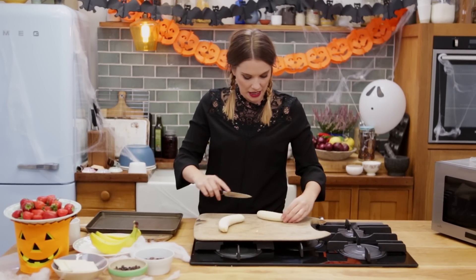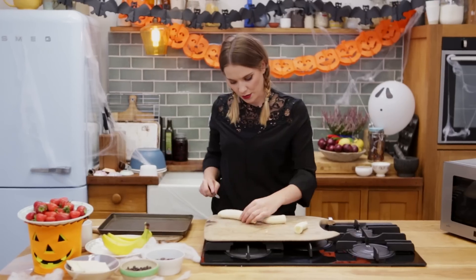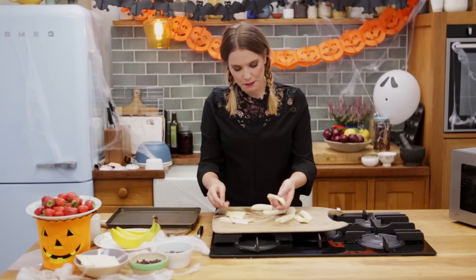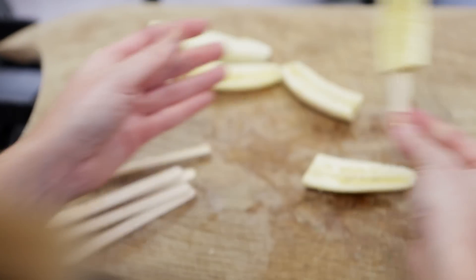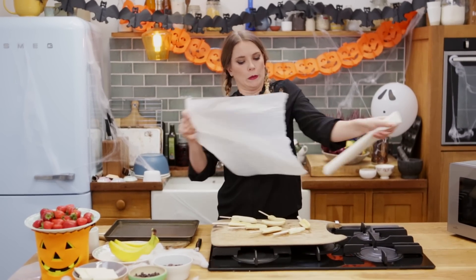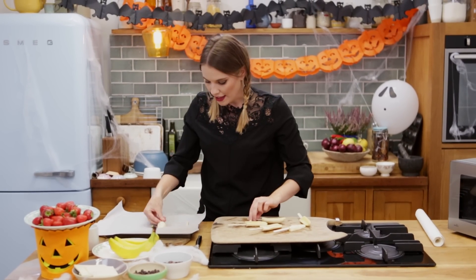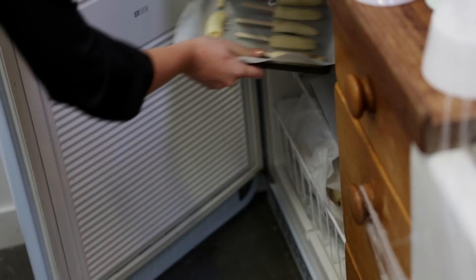You're going to quarter them by going lengthways, all the way down the banana, and then in half like so. With your quarters, you're going to take some lollipop sticks and simply push them, using the flat end, in there. Once you've done them, you're going to freeze them. Even if the banana is starting to break a little bit on the other side, panic not — because in the freezer they're going to sort themselves out and they're going to be brilliant. Take your baking sheet, pop it on a tray, and then pop your bananas flat side down. Those are going to go in the freezer. If you've got a good freezer, it will literally chill them down in about an hour.